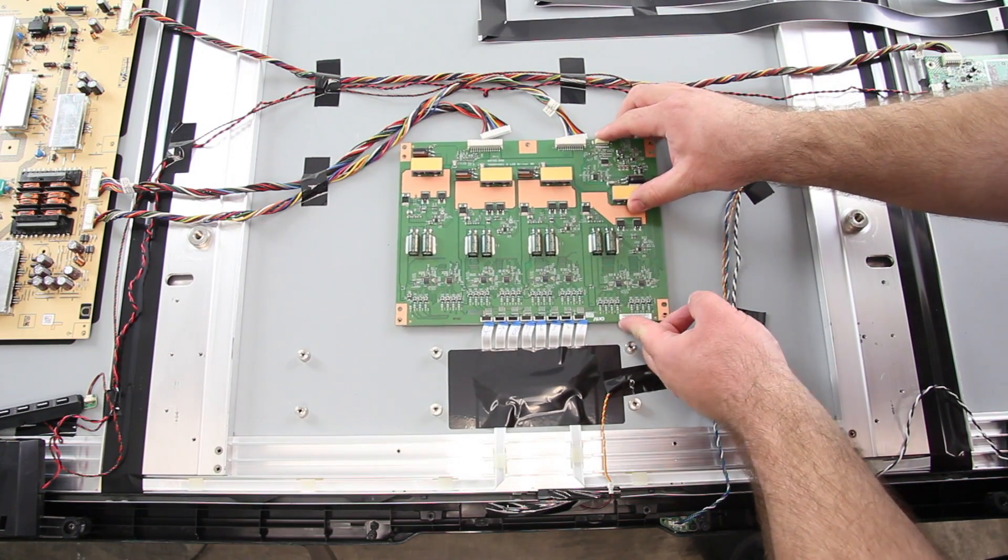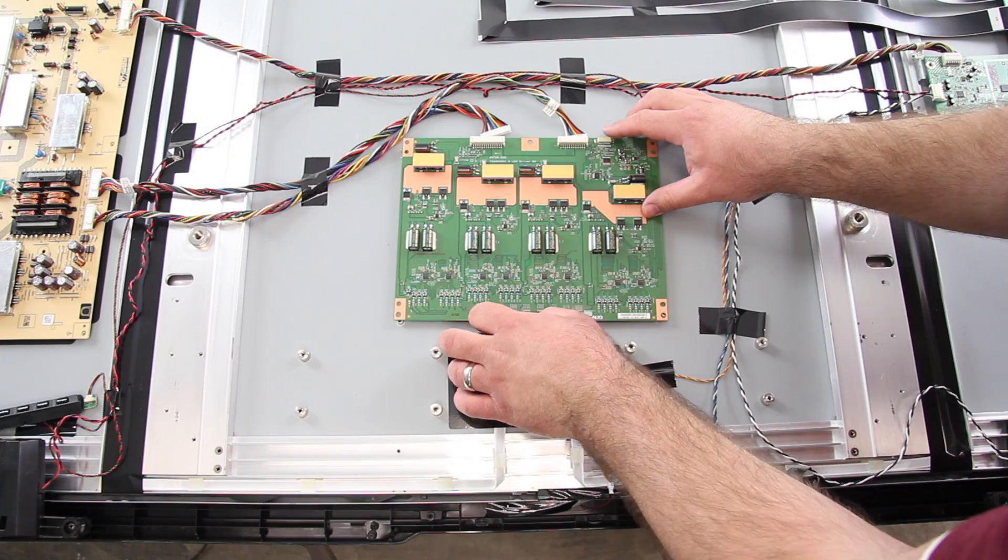Then I will take my replacement board, line it up correctly.